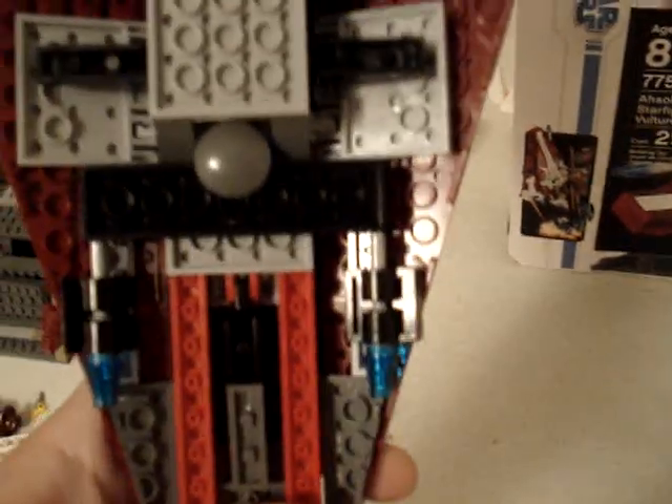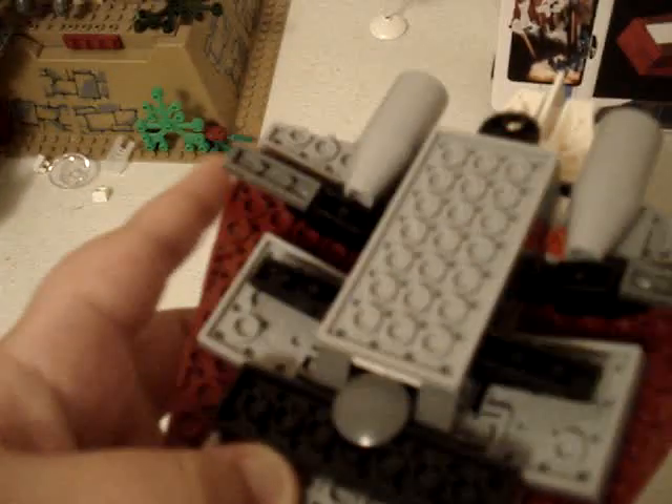There are stickers here, another sticker there, and another sticker right there. There are two engines in the back, there and there. On the bottom there is landing gear — landing gear there and there. And there are some flick-fire missiles right there.